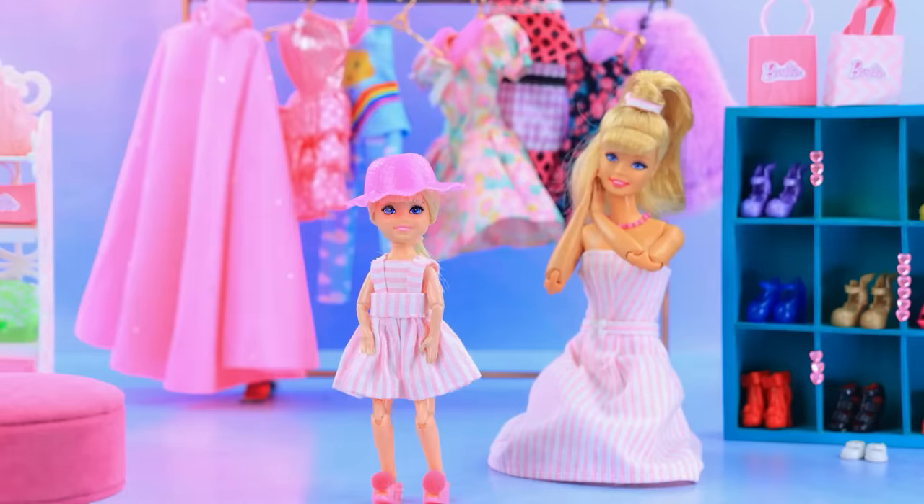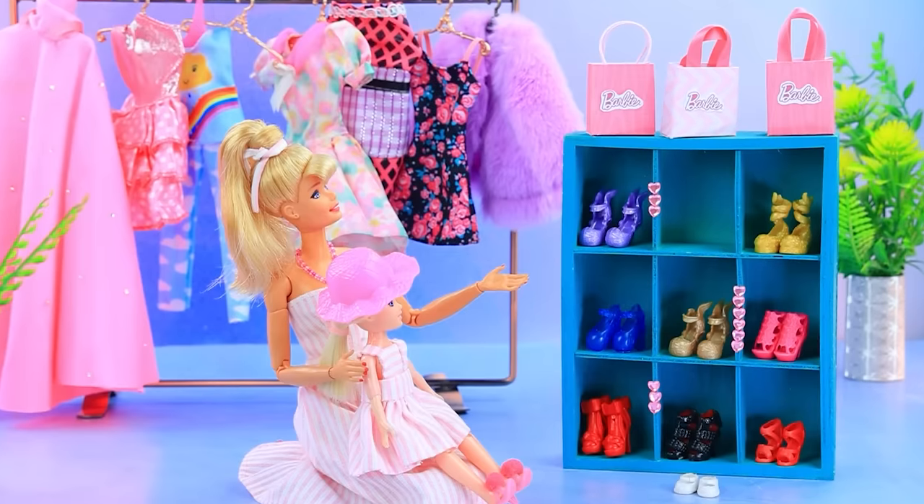Put on a hat — Skippy is a copy of Barbie!